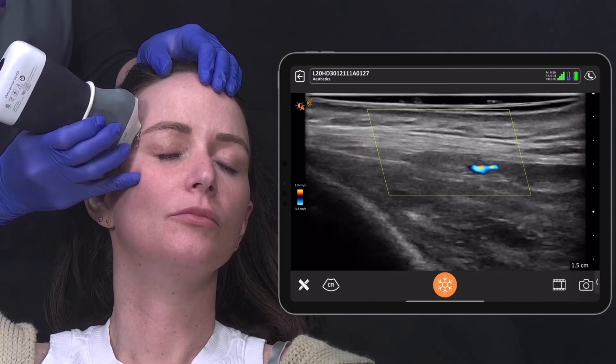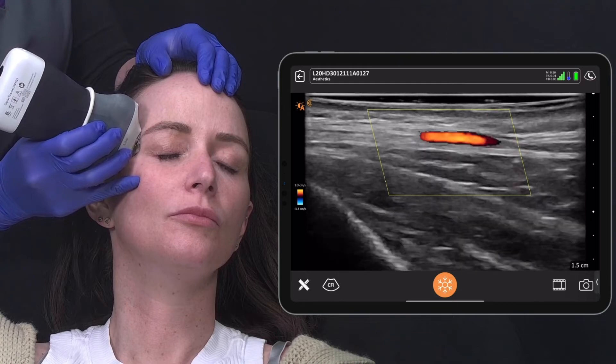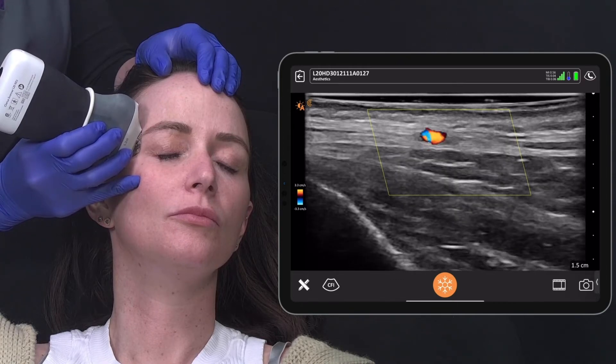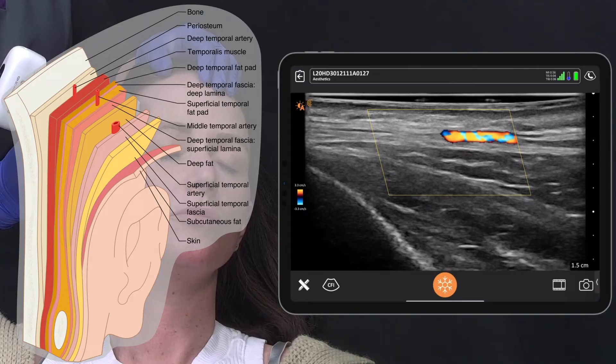Let's start. I make sure I have a finger rest so I don't apply pressure to the tissue. We can observe most of the temple layers on this scan. The first layer is the skin and then the subcutaneous fat, after which comes the superficial temporal fascia, which houses the superficial temporal artery. Beneath this is the deep fat, which is the fourth layer, and the layer into which we want to place our filler today.